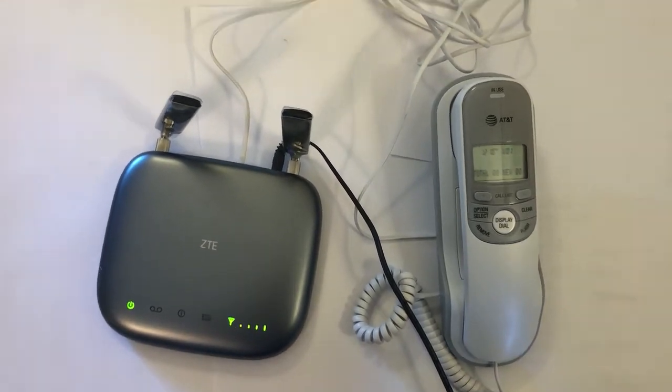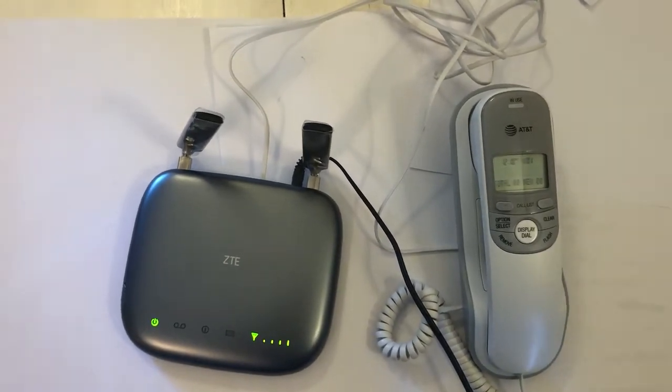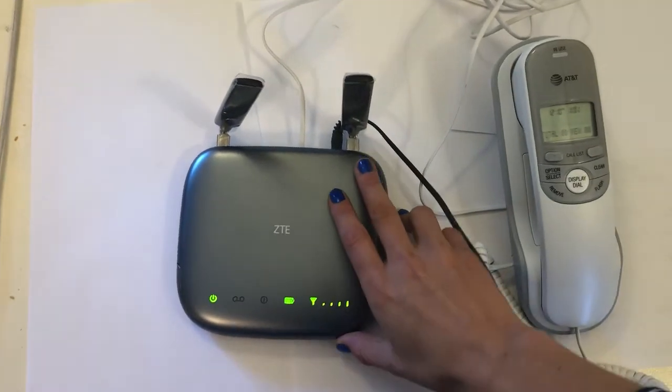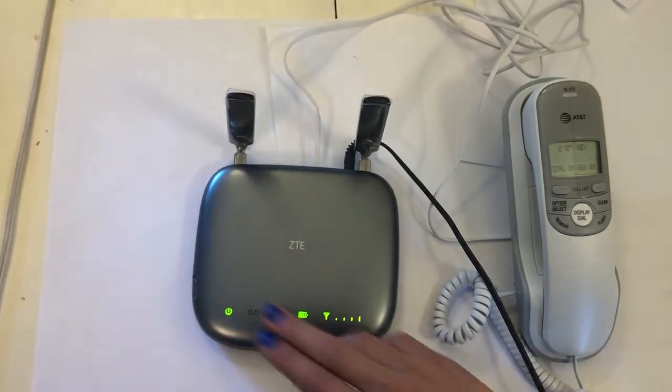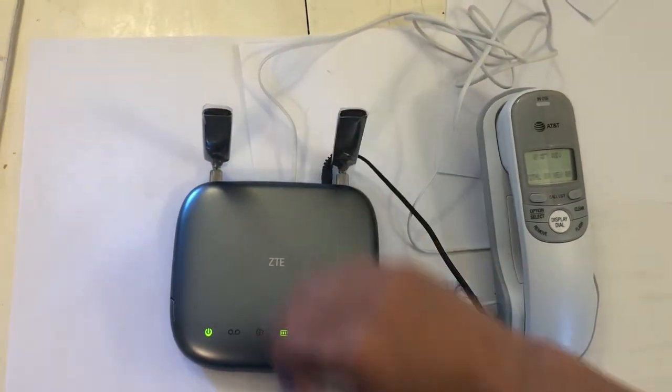For the best coverage, we recommend putting the phone near a window and plugging it into an outlet near a window. If your landline base has antennas like this one, we recommend that the antennas stand tall — you can tighten them by rotating.